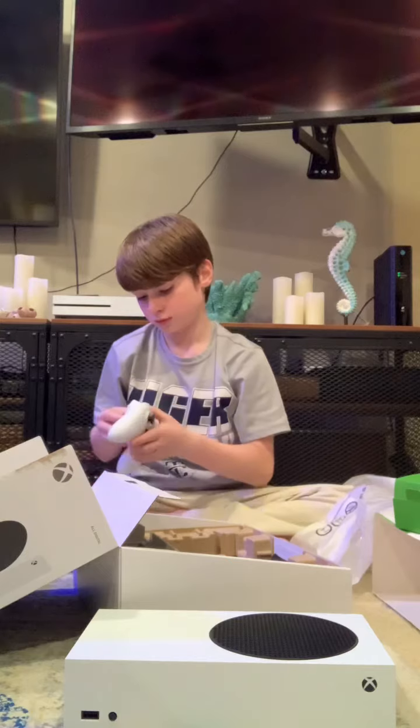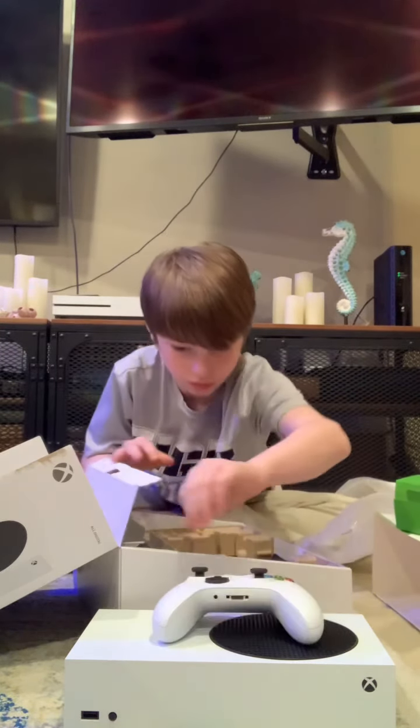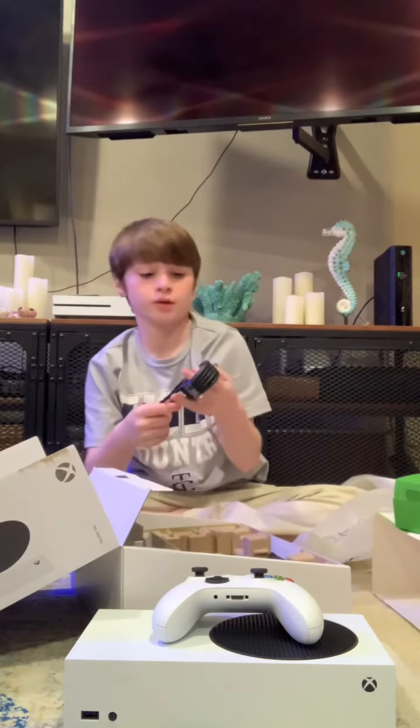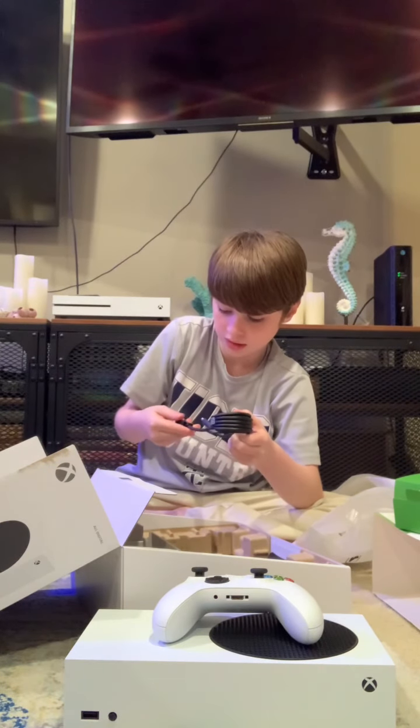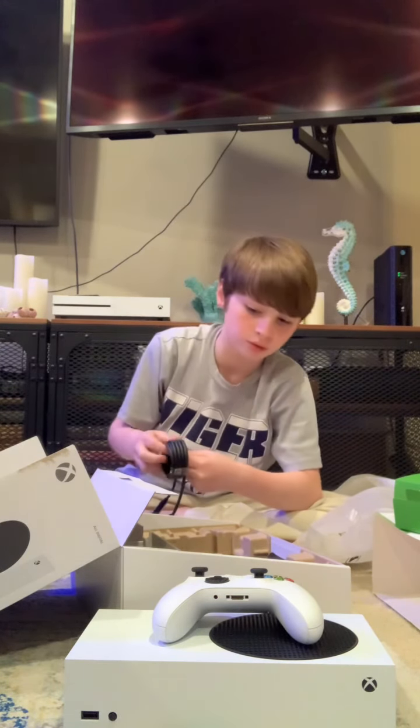Okay, now I'm going to show you the cords that come with it. I think these are the power cords. Yeah, this is the HDMI cord. The power cord is right there.